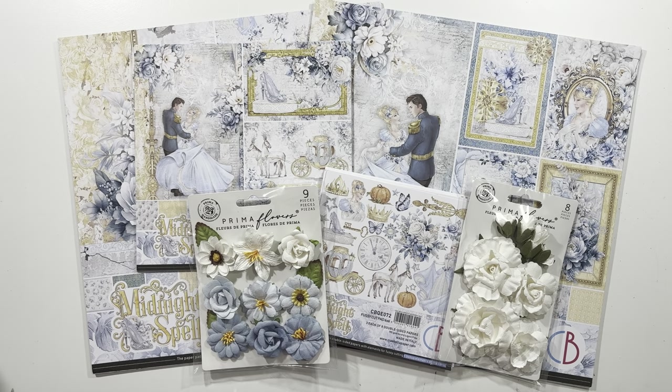Hello and welcome to the Chow Bella Midnight Spell mini album tutorial series designed for Scrap and Create. All the products are available on the Scrap and Create website and linked in the description box below so you can click on those links and purchase those products to follow along. Let's get started.